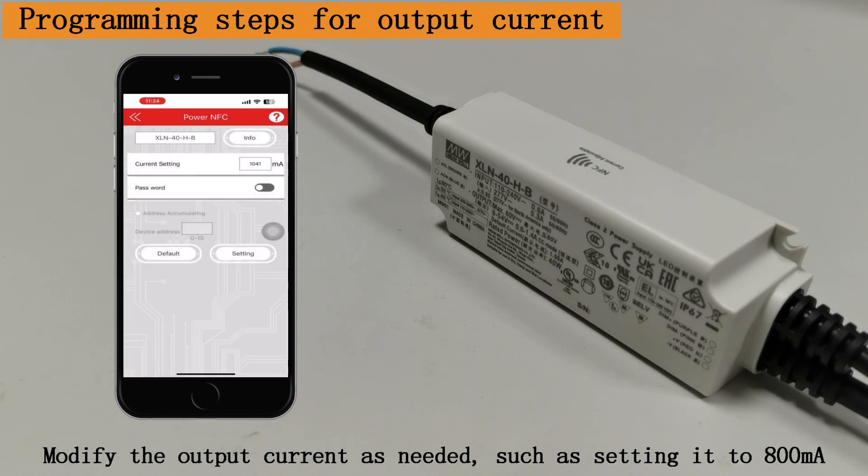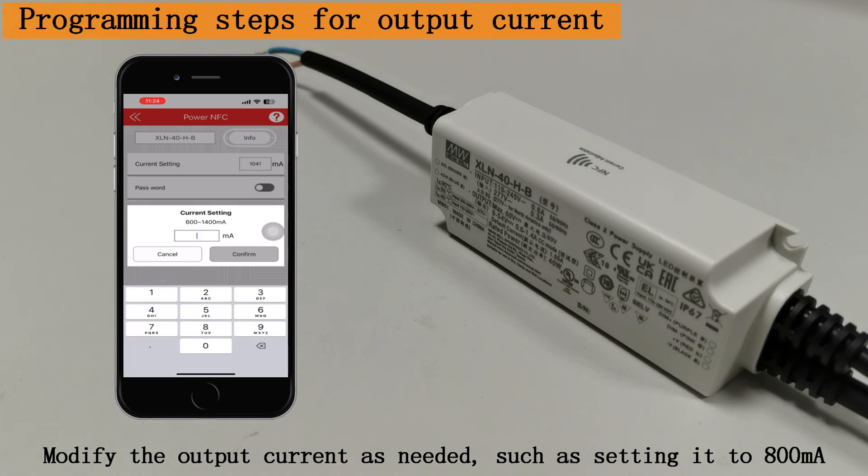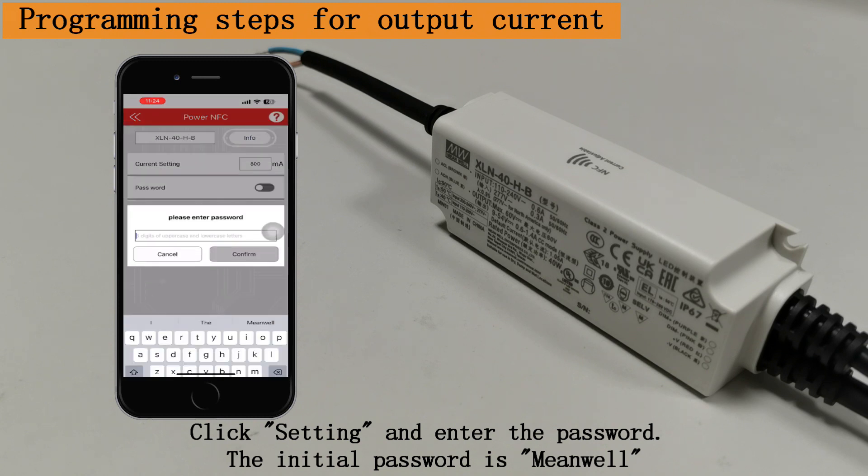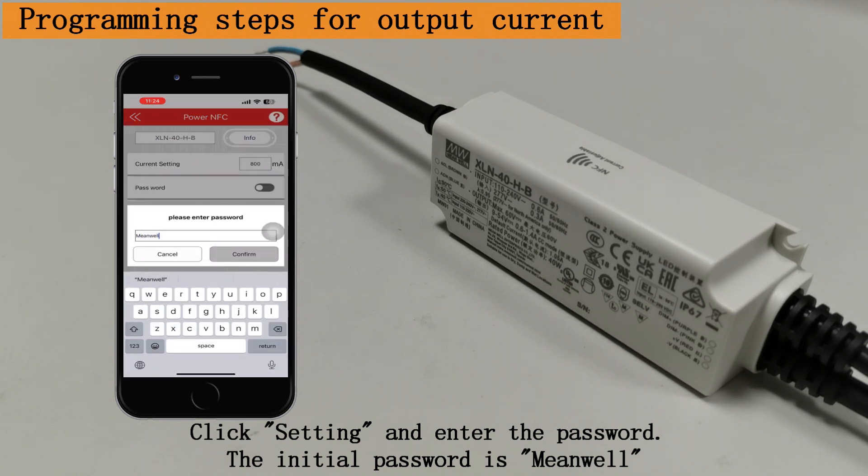Modify the output current as needed, such as setting it to 800 mA. Click Setting and enter the password. The initial password is MeanWell.